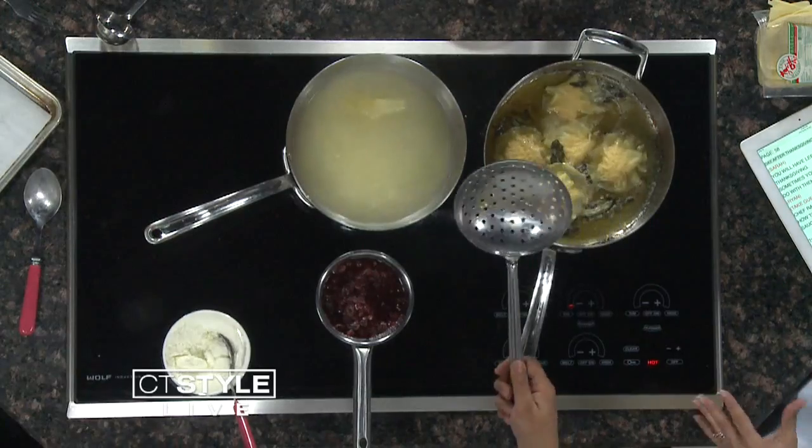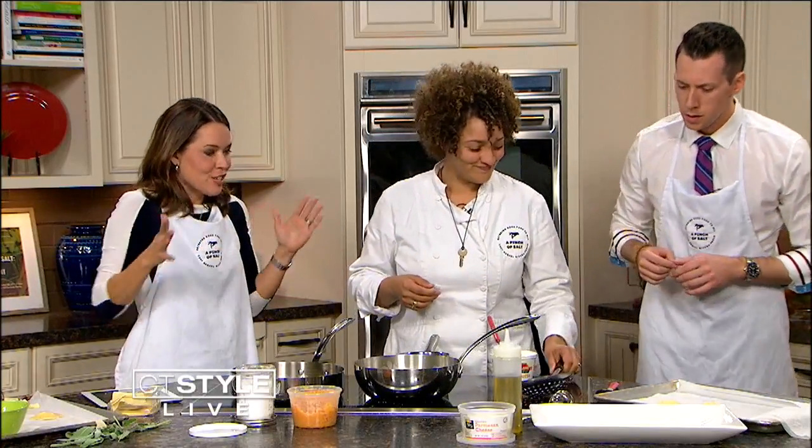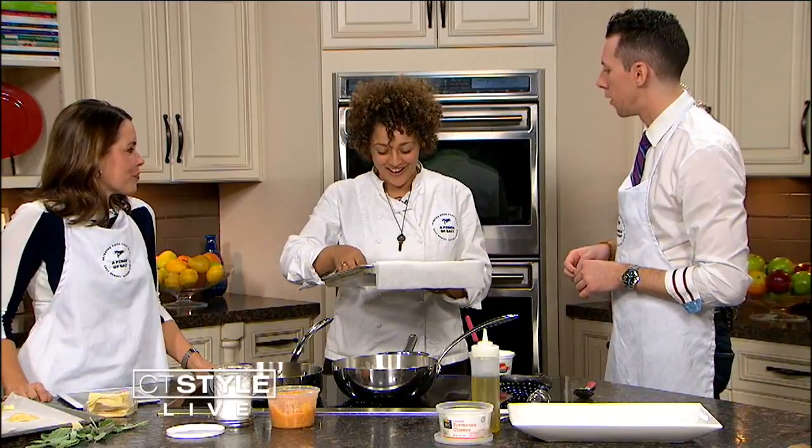It's nice to have it be different than the Thanksgiving meal. It's like the pasta, the ravioli — it's really a contrast, changing it up. And there's nothing wrong with leftovers the next day; sometimes that's the best. But then after a couple of days, it gets kind of a little boring.